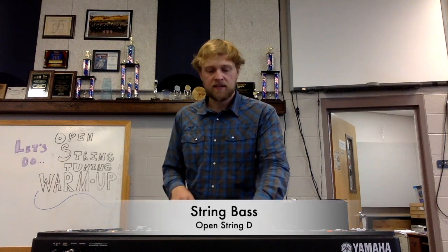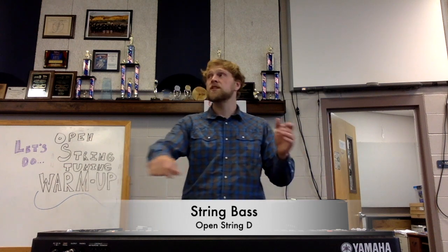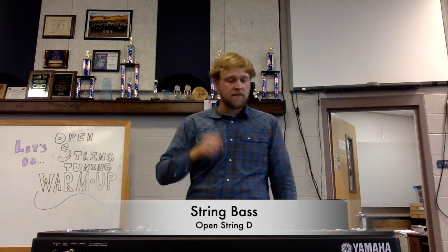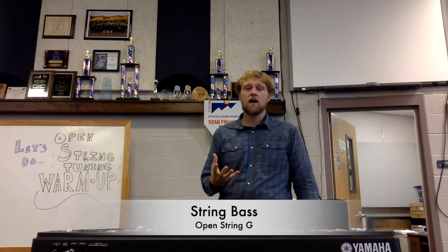And now we're going to go on up to D. Keep going, keep going — really hear it. And now let's go on up to G.